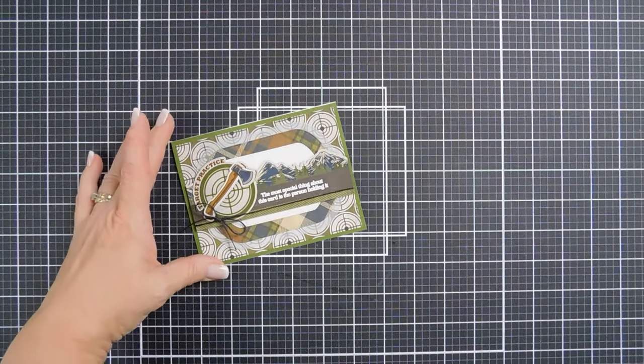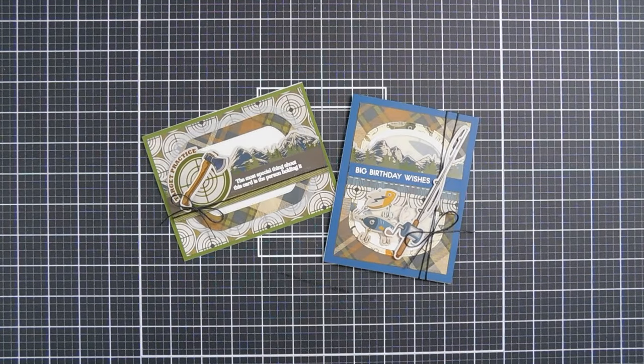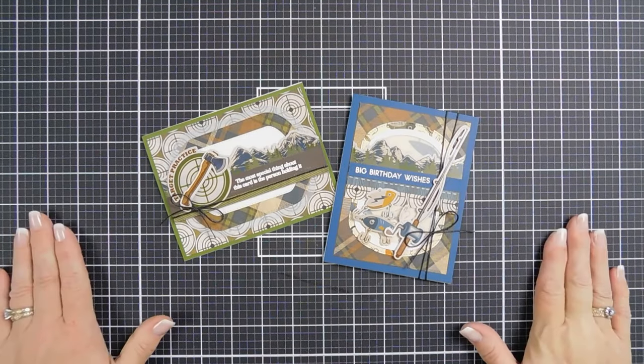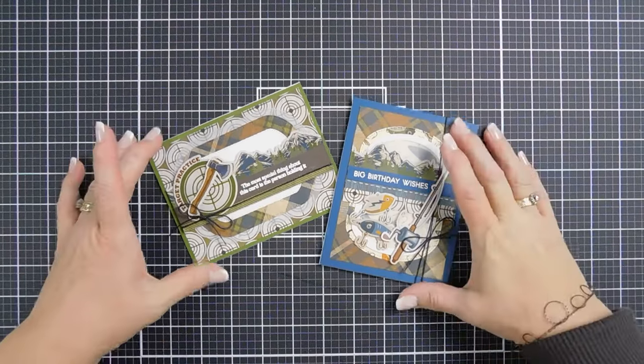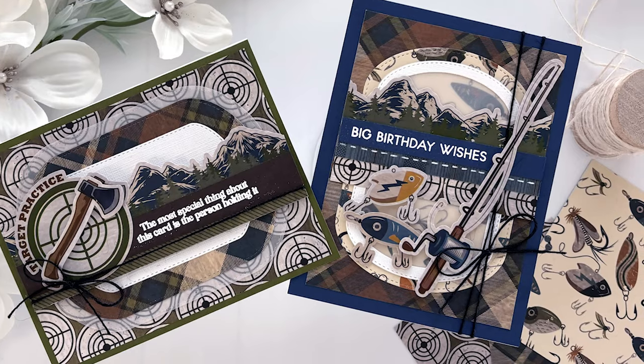Here's a look at both cards we made today with the PhotoPlay Papers Mud on the Tires Collection Pack — some fun masculine cards for the rugged guys in your life. Thanks so much for joining me. Have a fabulous day and we will see you again real soon. Bye-bye.